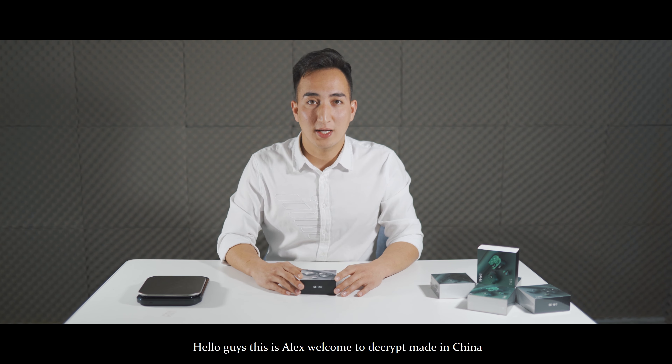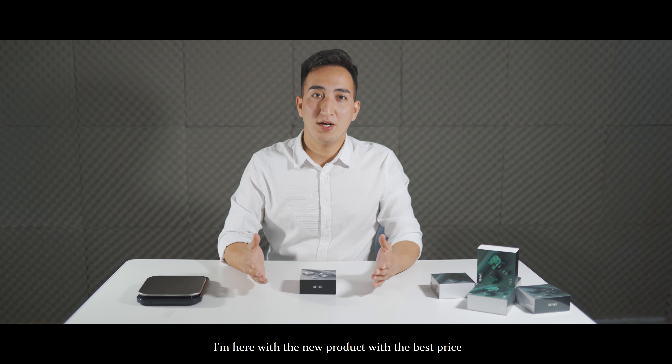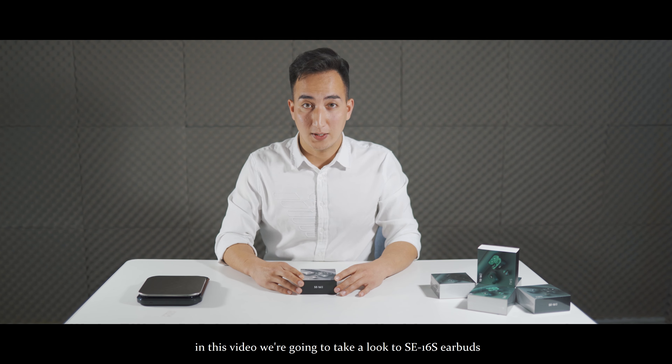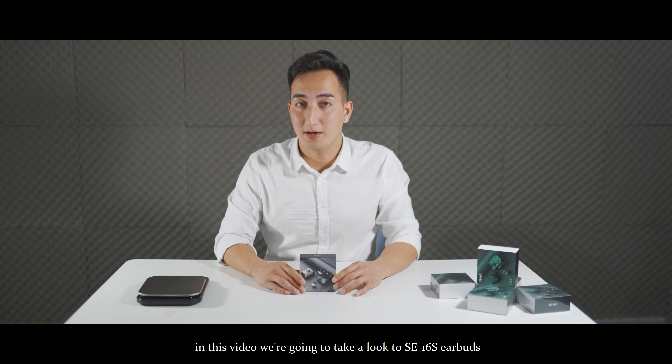Hello guys, this is Alex. Welcome to The Crypt Made in China. I'm here with a new product at the best price. In this video, we're going to take a look at the SE16S earbuds.